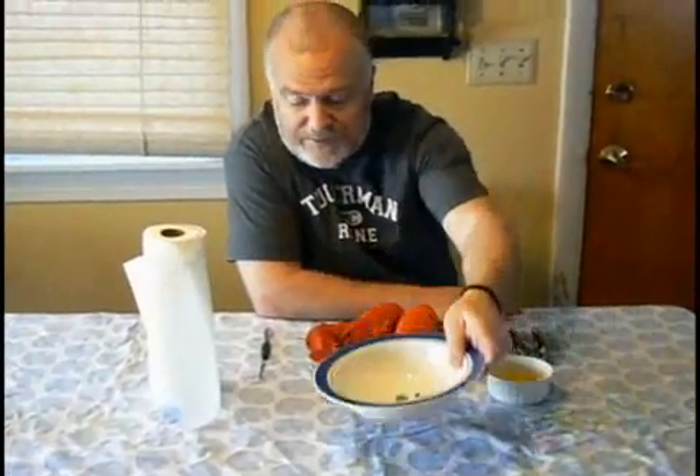Step 1: The Prep. I'm going to show you the different implements you need to eat a lobster. First of all, we have the two cooked lobsters here on the plate. We have the lobster cracker, we have the melted butter, we have the bowl for the empty lobster shells, and we have the pick to pick meat out of the lobster.